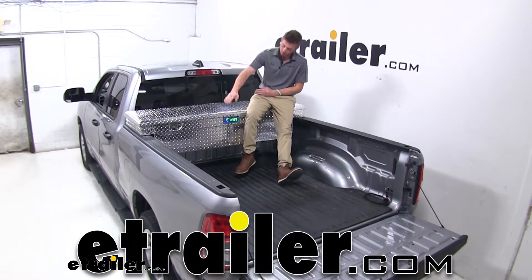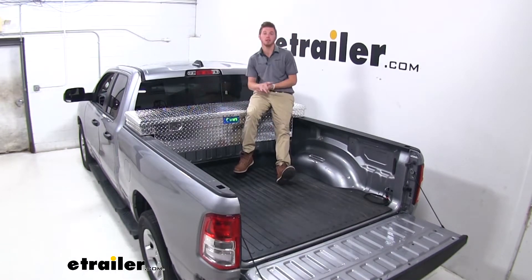Hi everyone, Ab with eTrailer.com. Today we're going to be taking a look at the UWS truck bed toolbox on our 2019 Ram 1500.